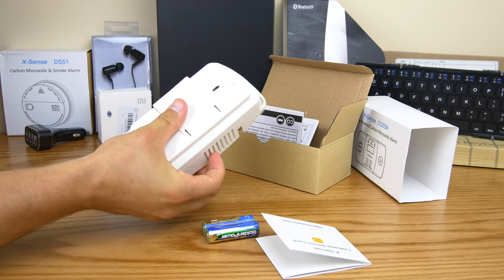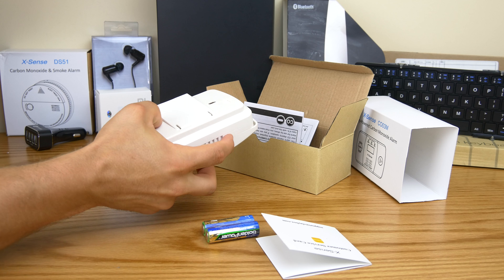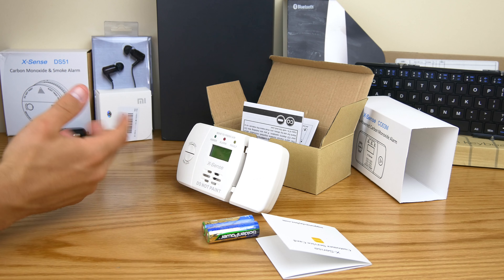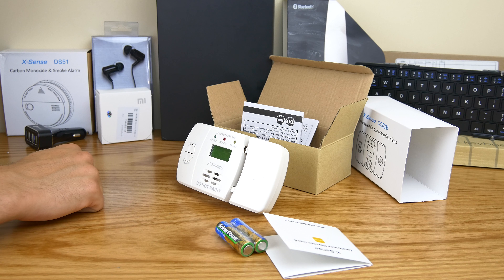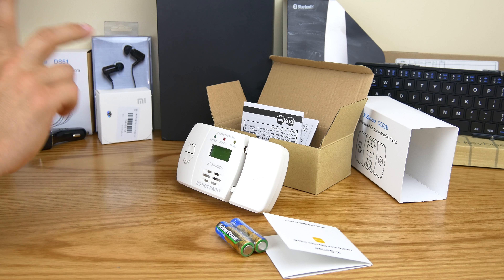You can never be too safe when it comes to carbon monoxide and smoke detectors. These are relatively inexpensive, so there's no excuse not to have these in your house — especially with the price of these ones from Xsense. Pop the batteries in and you're good to go. Please check this out if you don't have carbon monoxide detectors in your house already. Thanks a lot guys, Dustin Depp, peace.